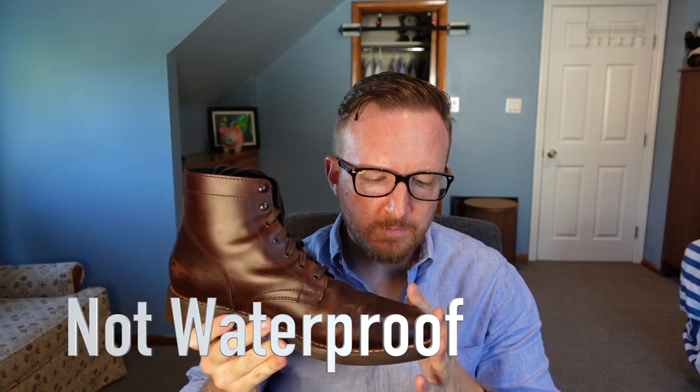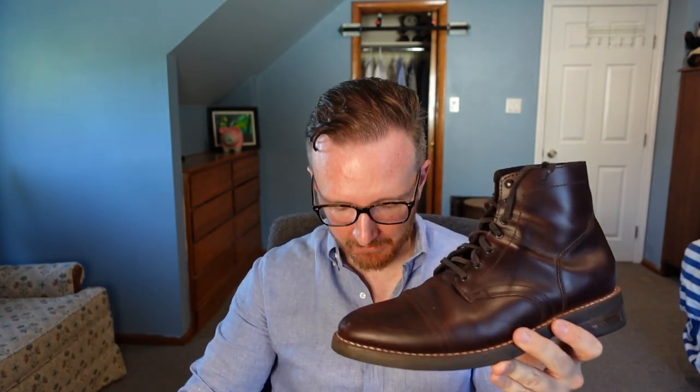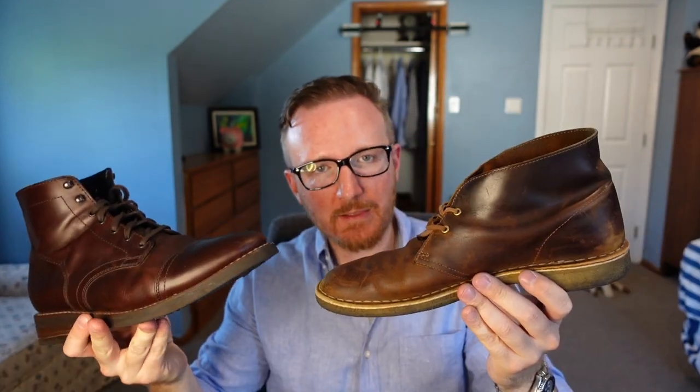These boots are not waterproof. I've watched YouTube videos of guys wearing Thursdays soaked in rivers with no problem, but my pair is different. It was snowing and cold out — I stepped in a puddle and immediately my socks got wet. I was kind of upset because I wanted to wear these as a beater shoe in the winter, as more of a weather-resistant option. I wasn't expecting them to be super waterproof, but they almost felt as water resistant as my Clark Desert Boots, which soak through pretty easily. High expectations, and it's partly on me, but it's still something I noticed.